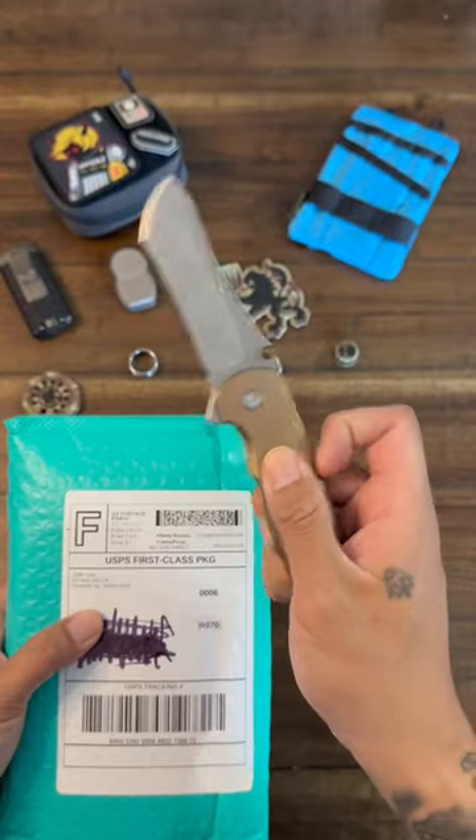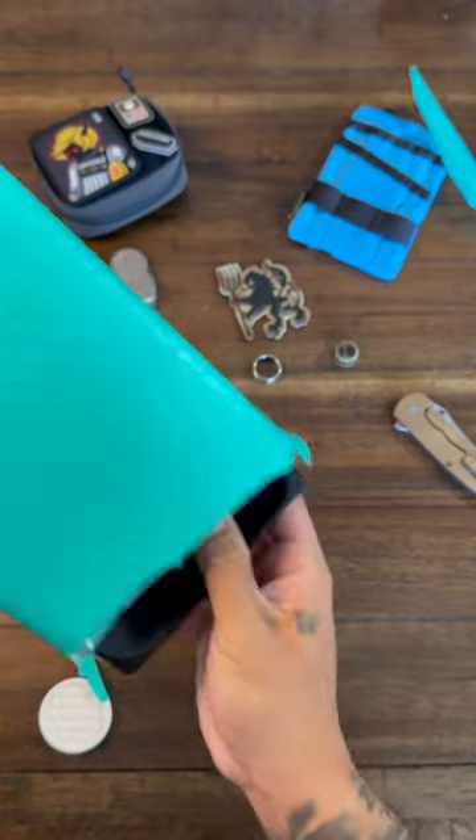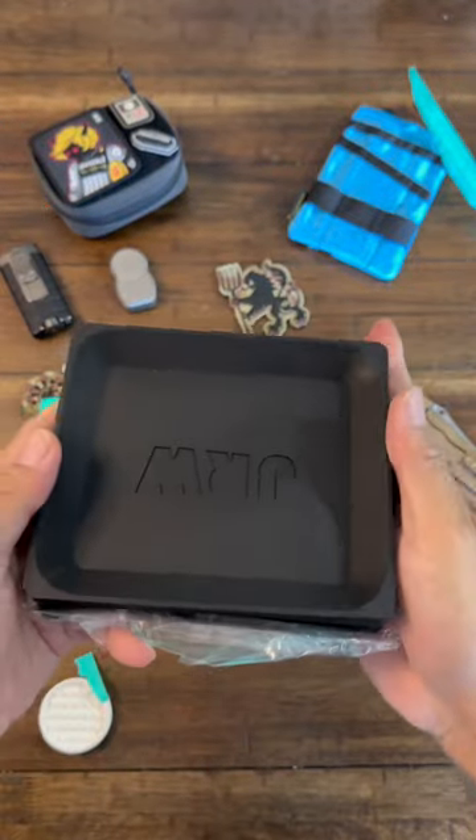Package from JRW Gear. Let's get it. Just don't cut the goods. Alright, so we have the Cheat Sheet Pro tray insert.